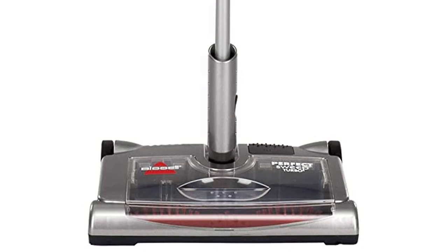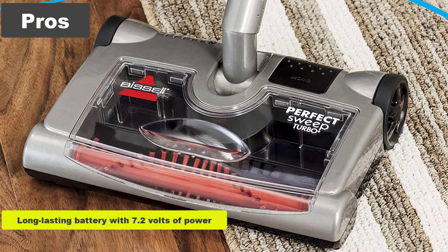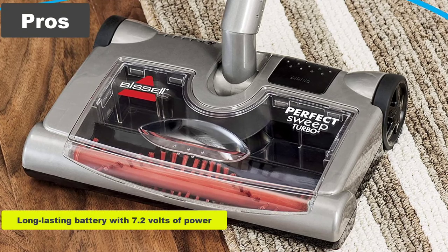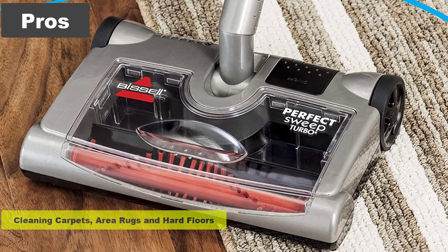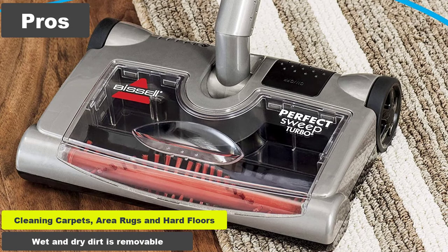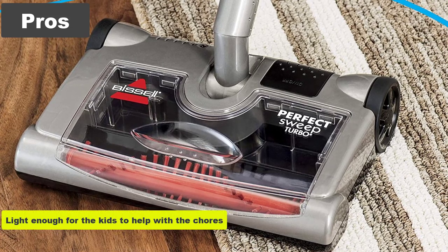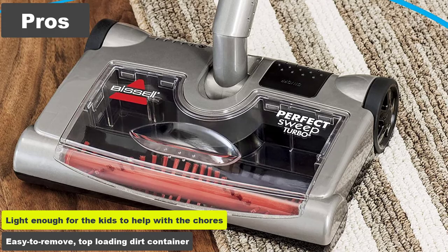This Bissell Perfect Sweep Turbo is perfect for pet owners, cleaning thoroughly without being too loud for your pets. Pros: long-lasting battery with 7.2 volts of power; multi-surface offering, easy to clean carpets, area rugs, and hard floors; wet and dry dirt is removable; light enough for the kids to help with the chores; easy to remove, top-loading dirt container.